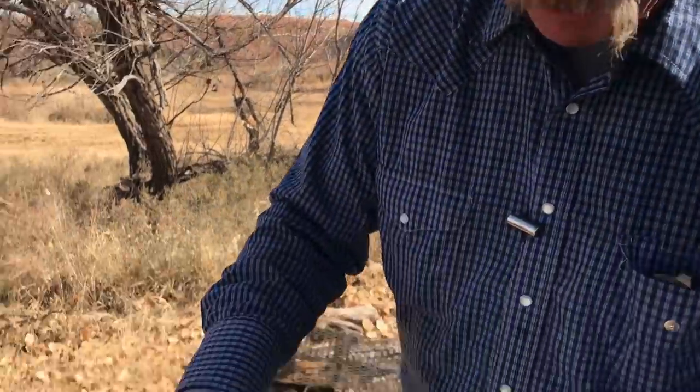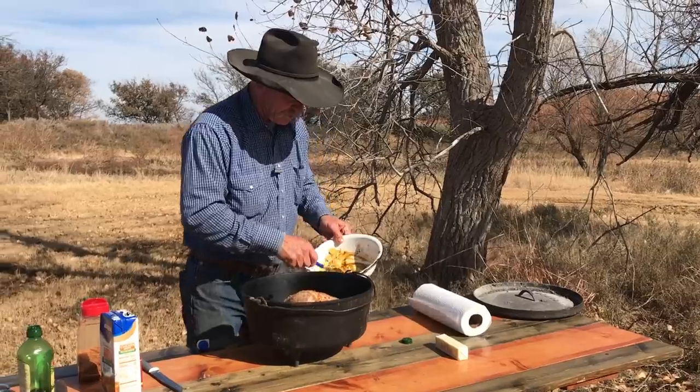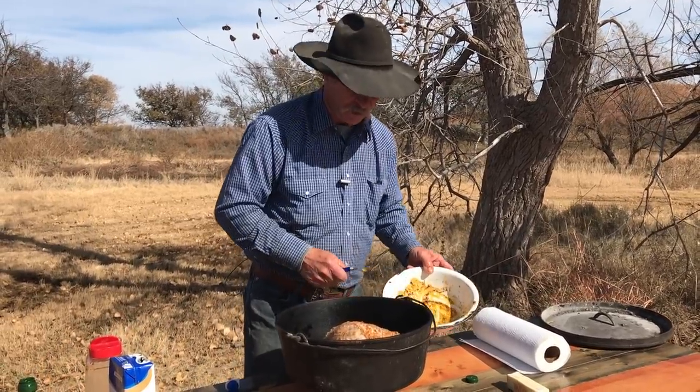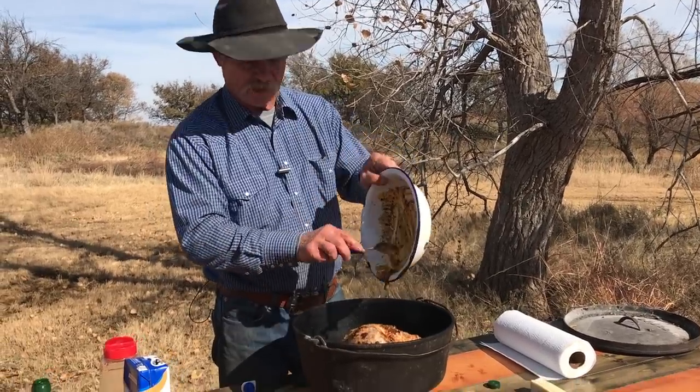You can see old Bertha done her job on that herby butter. I had a little bit of that herb butter left over that we mixed up with the Red River Ranch Smokey Dip. We sure don't want to waste it, so let's just let it fall in there where it might.